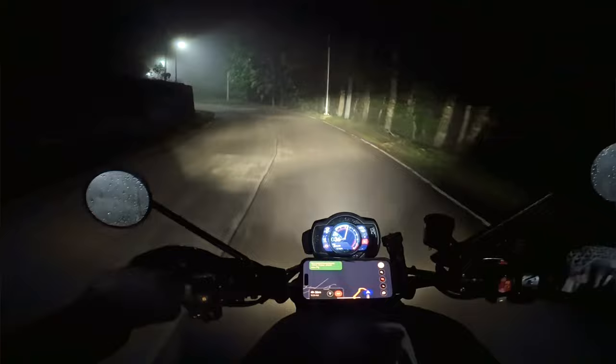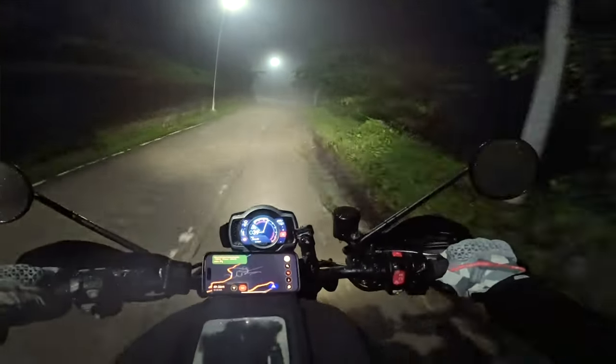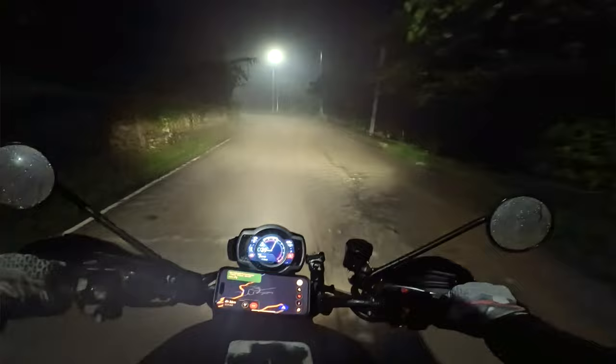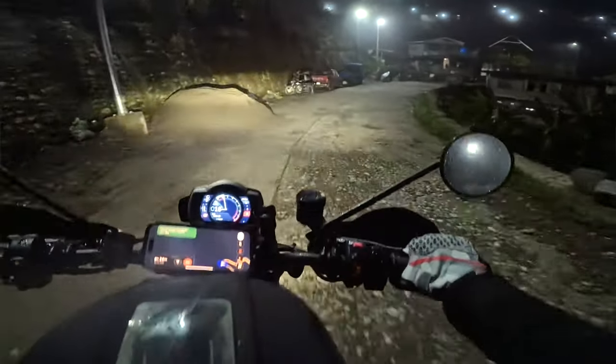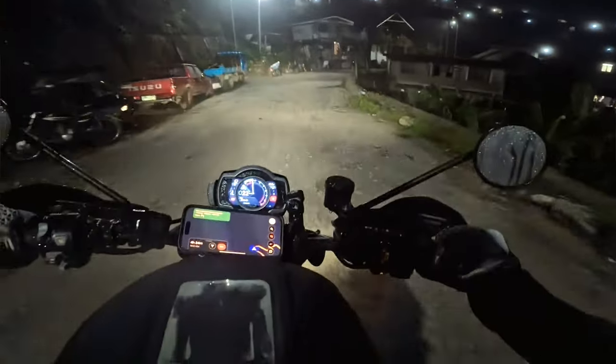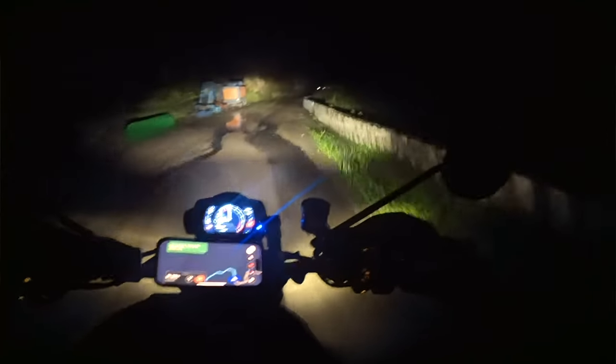Being able to shoot at night is an absolute game changer. When I was in the Philippines I had to ride the entire night and thought how the hell am I going to vlog this — but the Ace Pro delivers when it comes to shooting at night. Getting off the bike I just took this off and went vlogging style and it picks up so well at night. It's super impressive, and now it's even better.